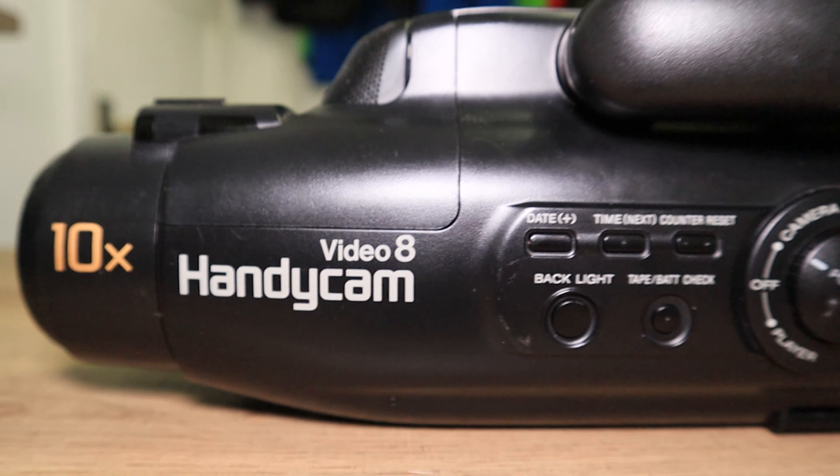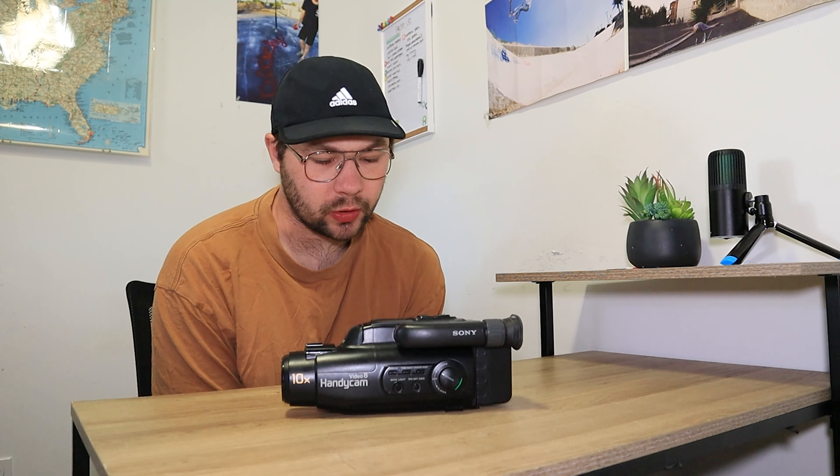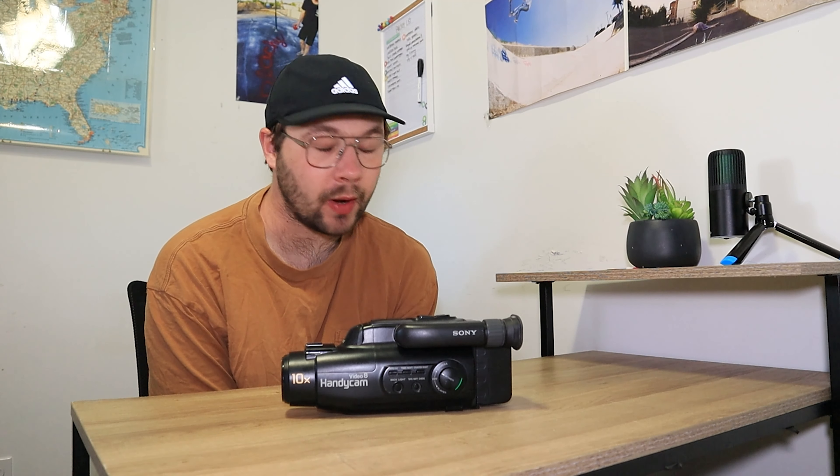Welcome back to the channel. Today we're talking about the Sony CCD FX230. This camera was manufactured in 1994 and takes Hi8 videotapes — it was actually a Video 8 camcorder, not Hi8. If you own a similar camera or a VHS-C camera, I'll have links in the description for batteries and Video 8 tapes. Check out my eBay store and Discord page where everyone can help each other out with camcorder issues.